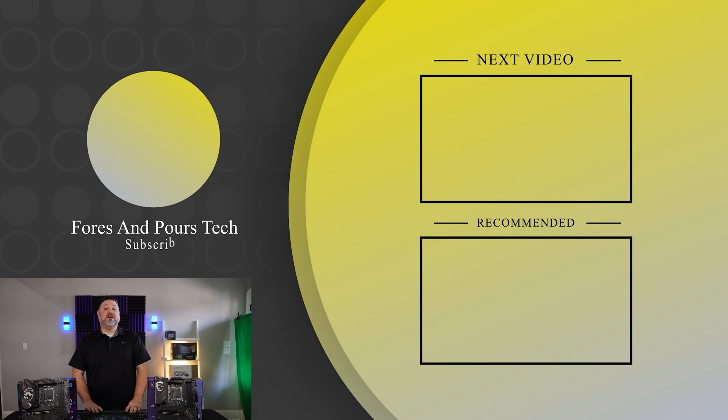If you enjoyed that video, don't forget to check out one of these. Make sure you like, subscribe, and check out some of our other content.